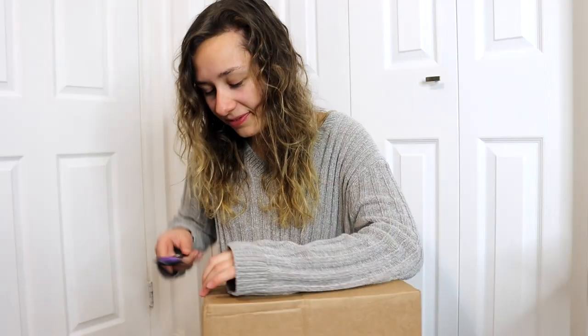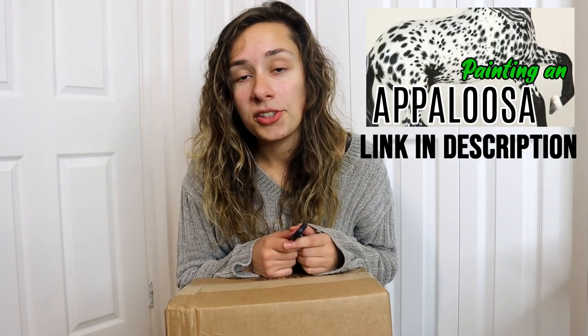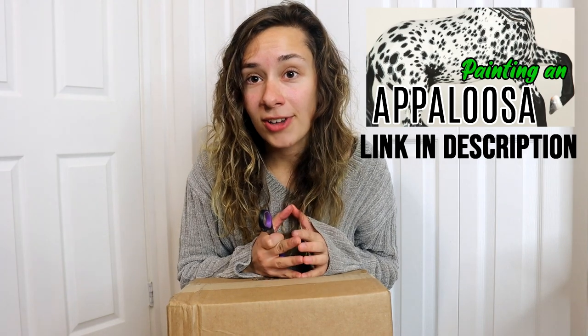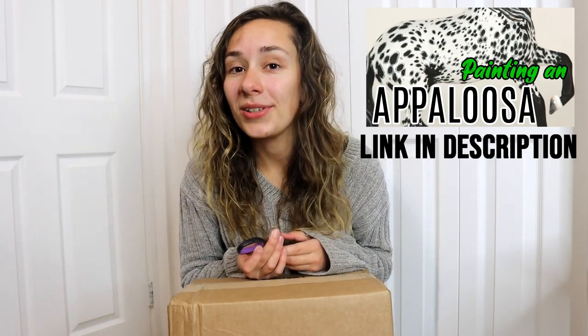So let's see — it's like a 50/50 chance of whatever I'm going to get. My heart is beating really fast, I'm really nervous. So if you haven't already seen the fun day video, I teach you how to paint a leopard Appaloosa using a beginner's acrylic artist craft paint. That video can be found on the Briar Model Horses YouTube page.